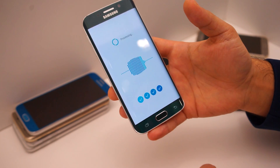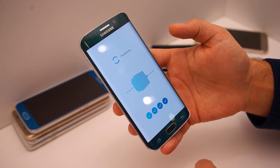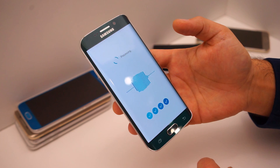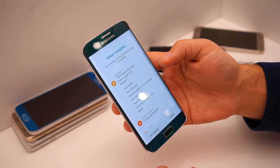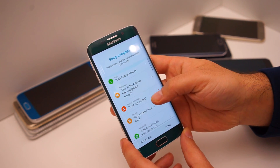Kind of like when it has to test your fingerprint and analyze it so that it gets it right every single time, it's going to do some processing — and there we go, setup complete.